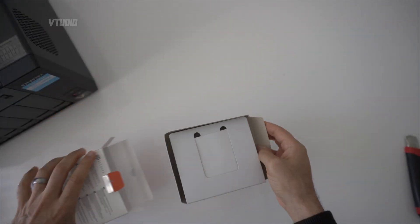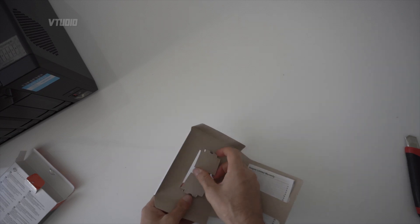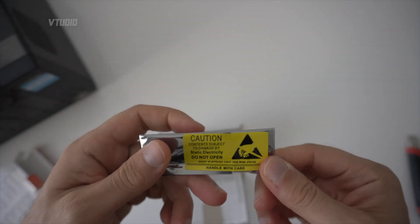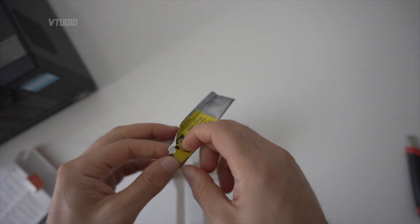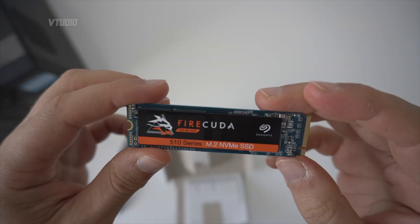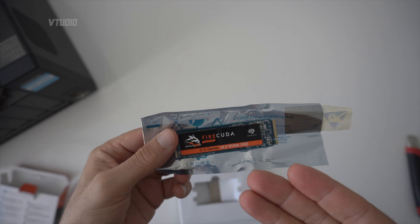Inside the box you get the manual and a five-year limited warranty. Make sure you're working at a static-free workstation — you can damage this drive if you're wearing socks and generate static. This is the 510 series M.2 NVMe: so tiny and small, yet fast as hell.